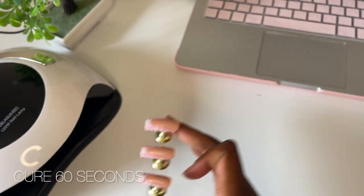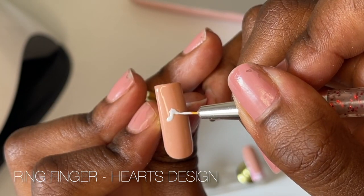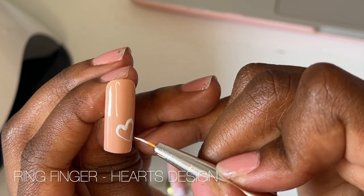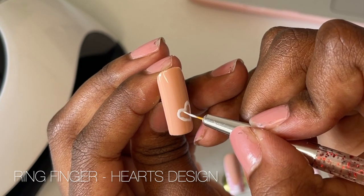After curing all of those, I'm going to do the ring finger — it's basically a super simple heart design. Well, it's supposed to be simple, but honestly this took so much of my concentration because of the curves of the heart, but I kind of managed to make it work. Let me know what you think or if you have any tips on doing heart designs with gel polish — I would love to know.